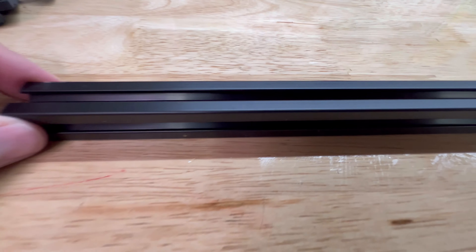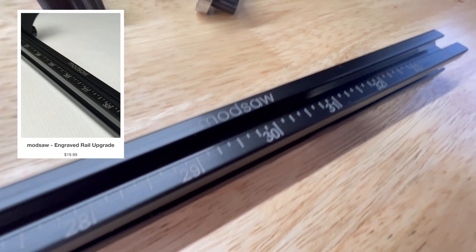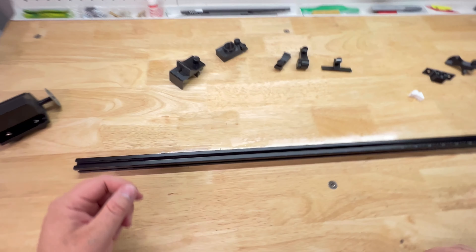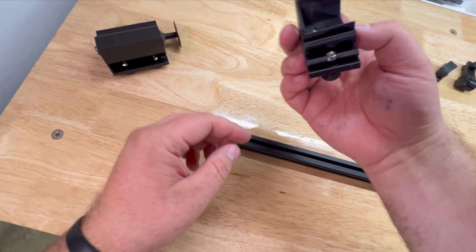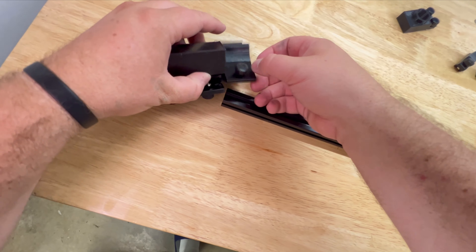First off, I wanted to get a nice close-up of this black anodized rail with the laser engravings. Man, that looks sharp. Even the logo's laser engraved. Very cool. Alright, we're going to start by adding the motor stuff to this side.